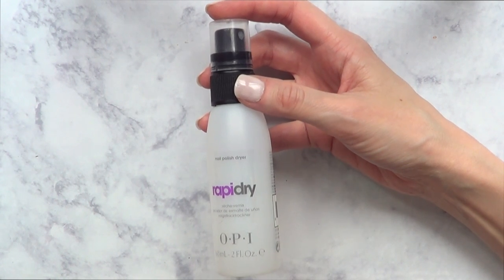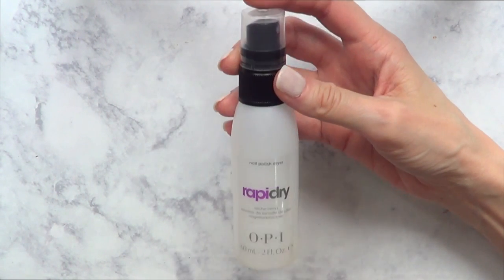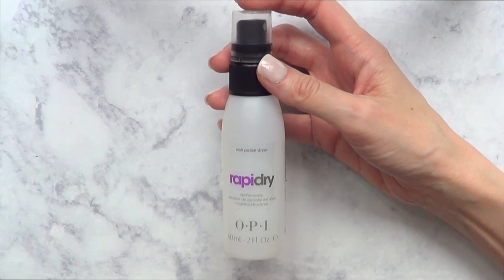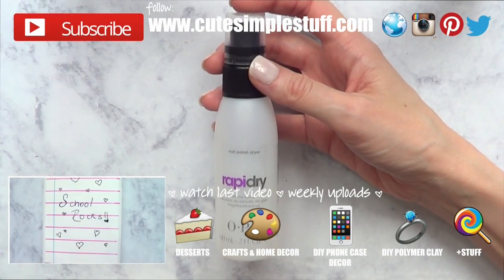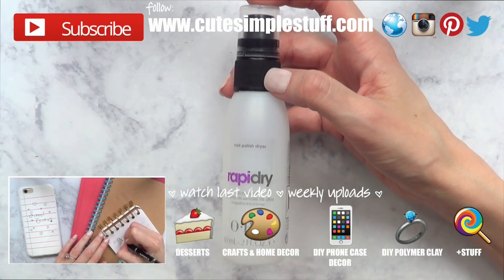I do my nails every week. If you do your nails every other day, you're going to run out of it a lot faster than I did. Thank you so much for watching. If you liked this review or want me to make more, give this video a thumbs up and let me know. Don't forget to subscribe to my channel and share it. Thank you so much for your time — I'll talk to you on Wednesday. Take care, bye guys!